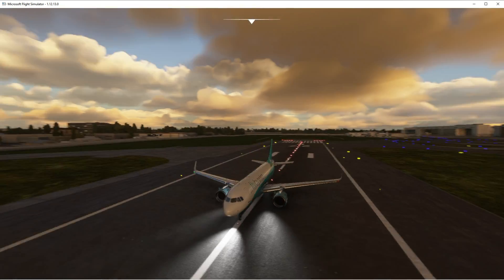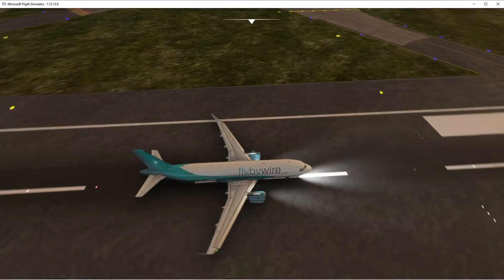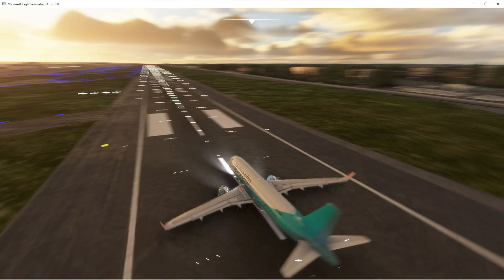Hello everybody, welcome to today's video. We're currently on the ground here at Heathrow, just sitting on the runway in a fly-by-wire aircraft. It's just the aircraft livery — I have the other liveries but I didn't load them up.